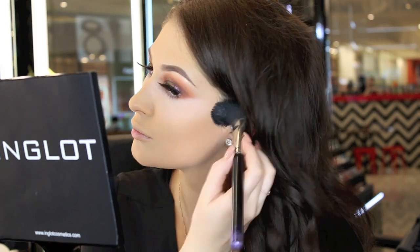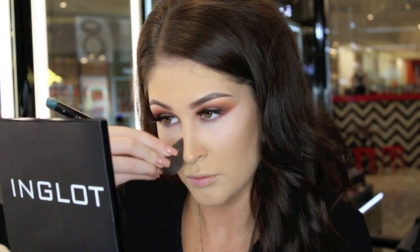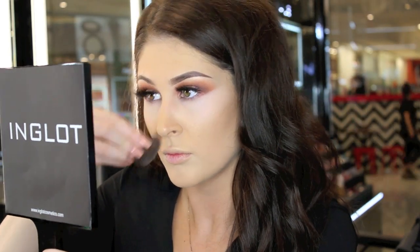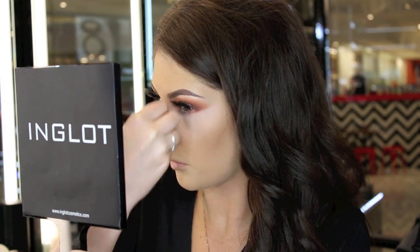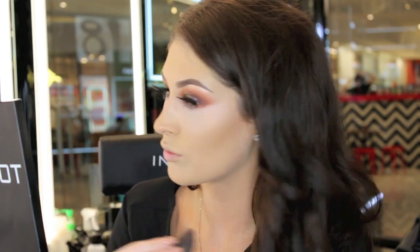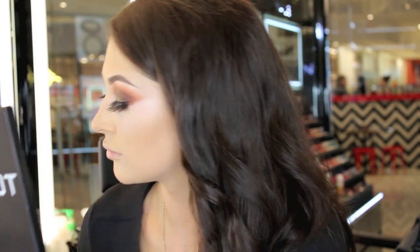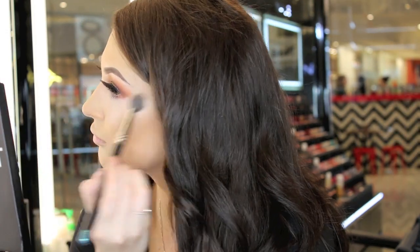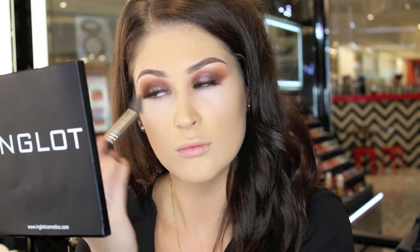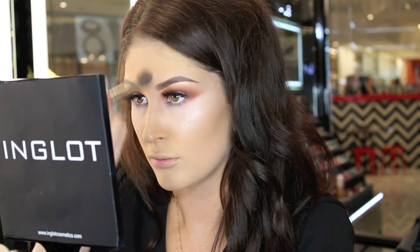Now that the base is done, I'm going to add some contour to shade the face. This is important when using a full coverage foundation as it will add dimension back into the face. To highlight, I'm using the HD highlighter in number 153 — this will give a soft pearly glow. To intensify, I'm going in with the sparkling dust in 07, and I'm also adding this to the inner corners of my eyes.